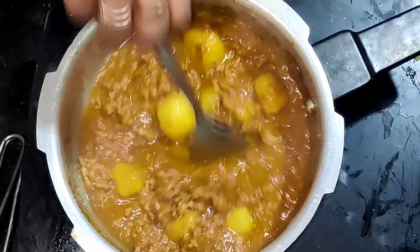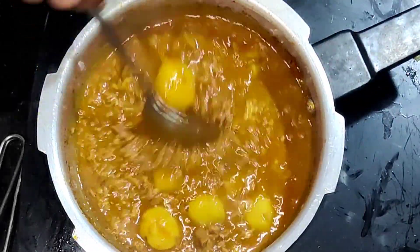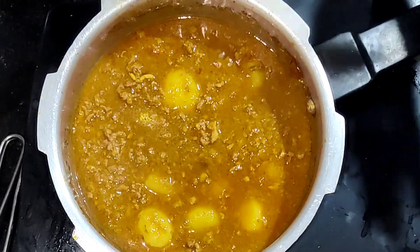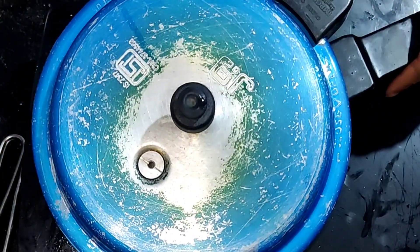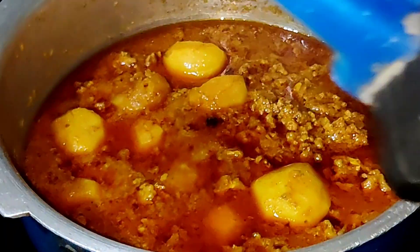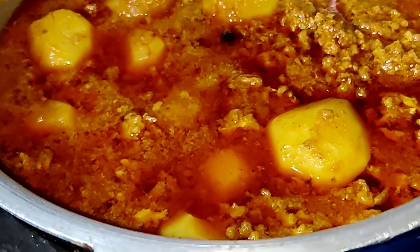After this we'll add one cup of hot water, and according to your preferred consistency you can add more water. I've added water, I'll close the lid and cook it for two to three minutes. It looks delicious — it's really yum!